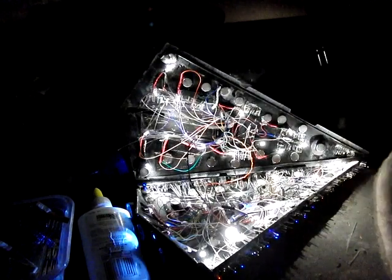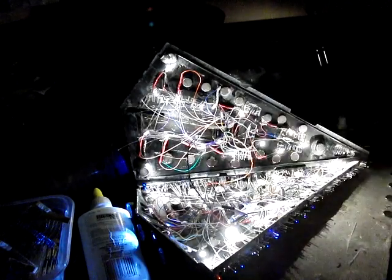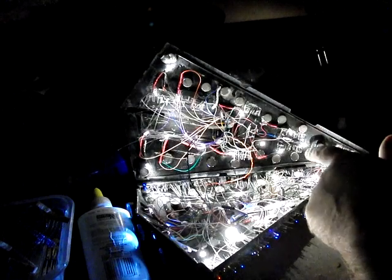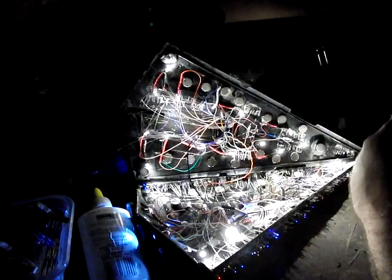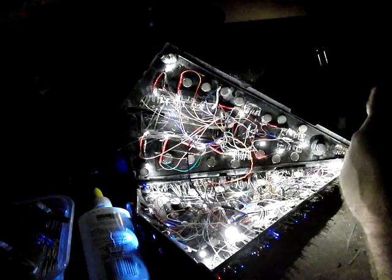With that in mind I started digging around and I found another wall wart. This one is 5 volts just like the current one, but it's a thousand milliamps. So if the power suddenly dies on this in the next couple days when I throw some more lights in, all I've got to do is step up to the other power supply, so I'm happy about that.